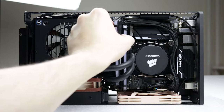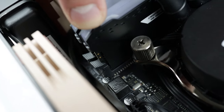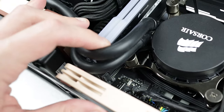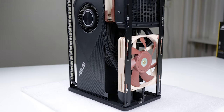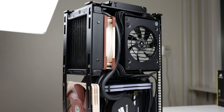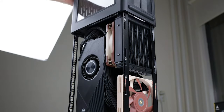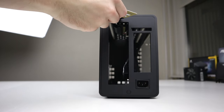Now we're going to install the RAM sticks. Be sure to align them correctly and push down until you hear a click — that's how you know they are secured. Carefully push both AIO tubes underneath the RAM sticks. Ain't that a beauty. Now the core is fully equipped and you've got yourself a pretty dang powerful rig.